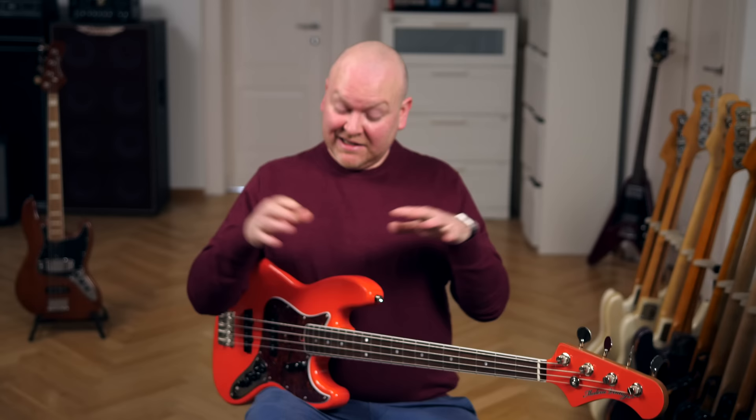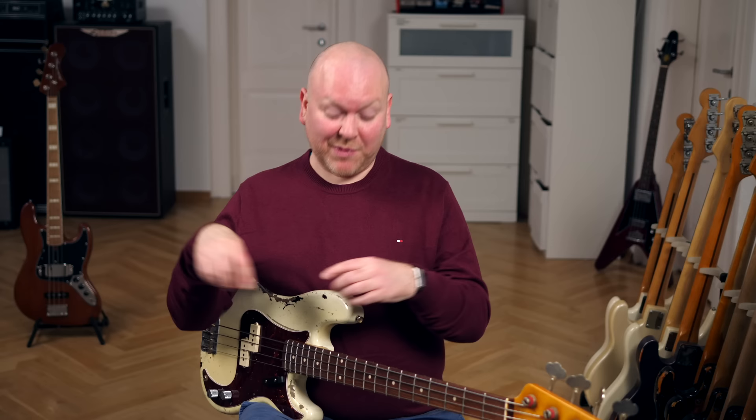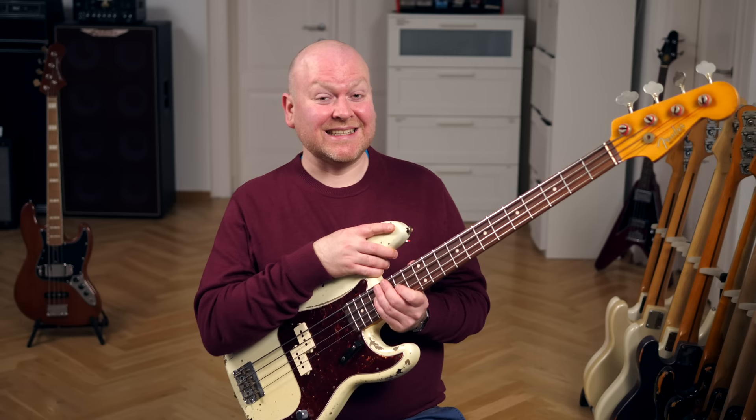Actually, the only one I know that does that to this degree is the Fender Custom Shop, but we all know how expensive those basses can get. The current sale prices of these are less than half of what you'd pay for a similar bass from the Fender Custom Shop today. But they aren't without flaws — the '72 had some truss rod issues that couldn't be entirely resolved with the setup. The Fiesta Red was a lot better in that regard, but still not 100% perfect.